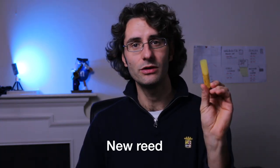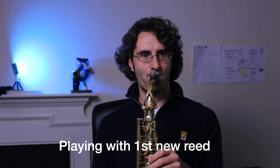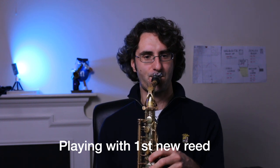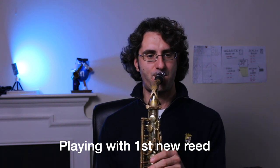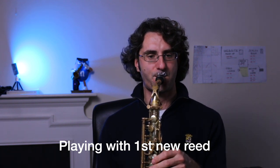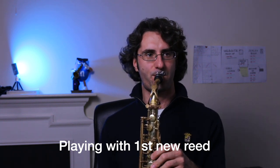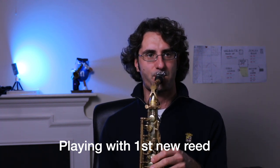Now let's go to the new one — this is the new reed with that beautiful yellow color and that delicious taste that a new reed has. Let's try it out and see how it sounds.